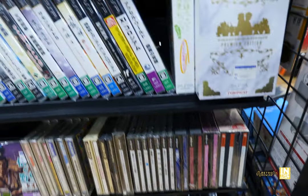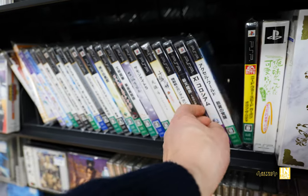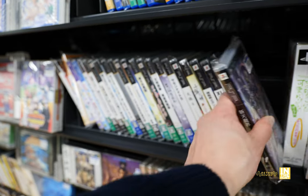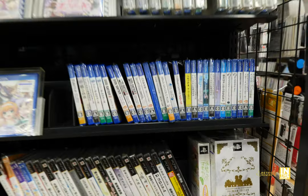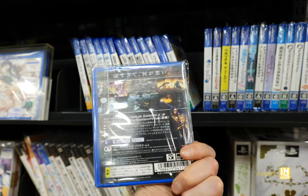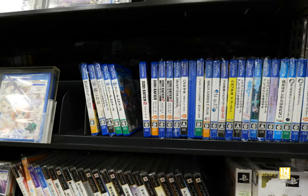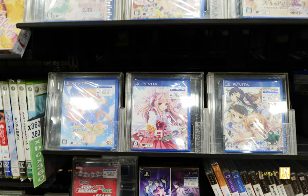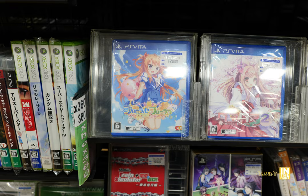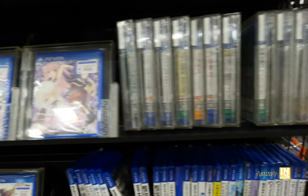Into the PSP section: Need for Speed Carbon — I love racing games on the PlayStation Portable. Some kind of strategy RPG with a pretty cool cover. Then we have PlayStation Vita — Ninja Gaiden Sigma Plus for 1,500 yen, which I've been looking for but it was a little over my budget. God Eater for 220 yen. And a ton of visual novels — the PS Vita really nails that. If you're learning Japanese or know Japanese, it's definitely a handheld to consider.